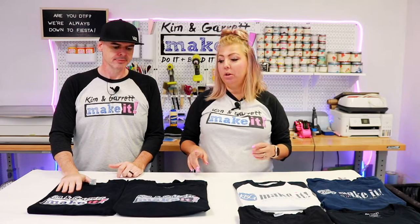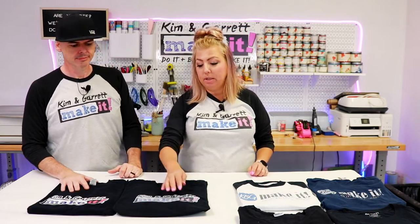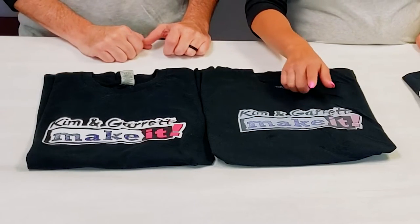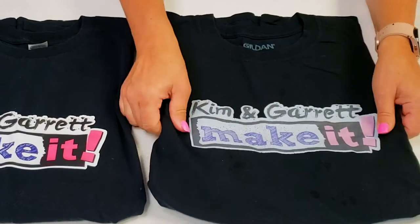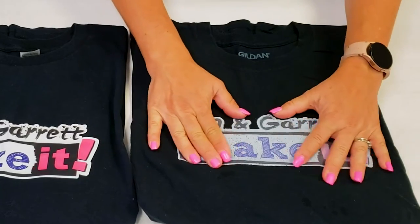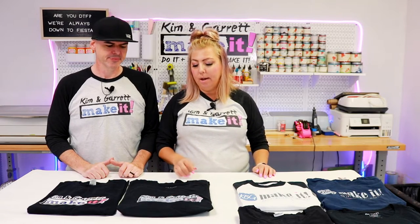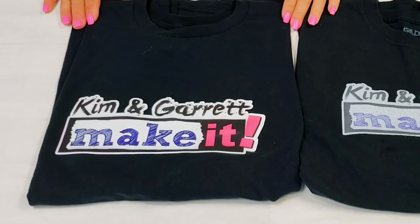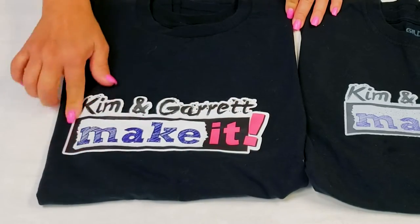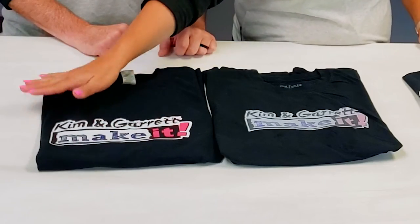We did a couple of test prints during our second video and wanted to show you how they look after being worn for the past 30 days — probably washed four or five times. This first one didn't have enough ink on the back, not quite as much white, and you can see the transfer is already splitting — it actually started splitting before we even washed it. But this second one with the proper amount of ink still looks great, exactly like it did after we pressed it. It's been through the wash cycle and the dryer four or five times and washed beautifully. None of the edges are coming up.